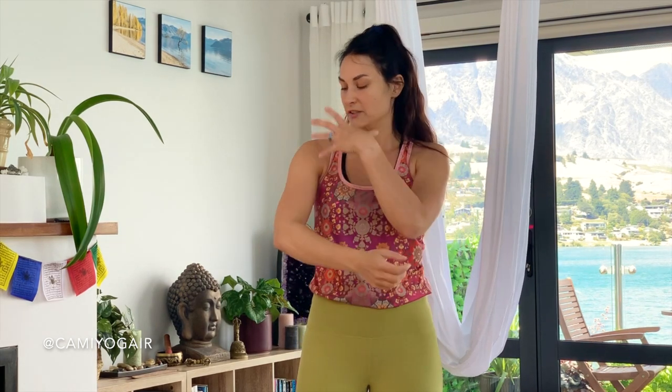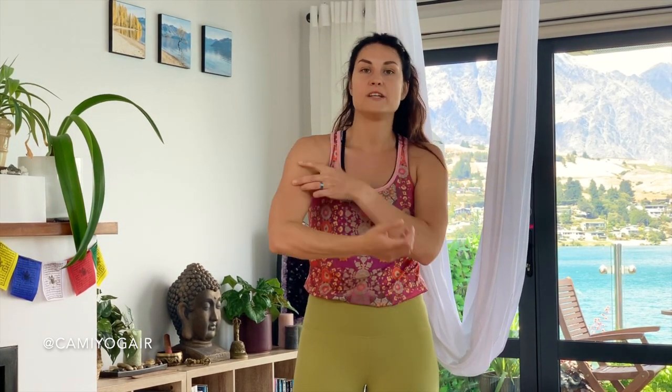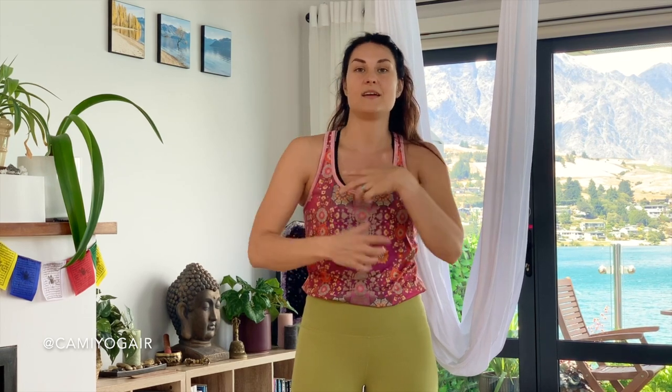In today's aerial yoga class we're going to focus on arm strengthening and also shoulder opening. We will concentrate on strengthening our deltoids, biceps, and triceps, as well as stretching out our shoulder line and taking away all the tension from the neck — or more or less trying to do so.